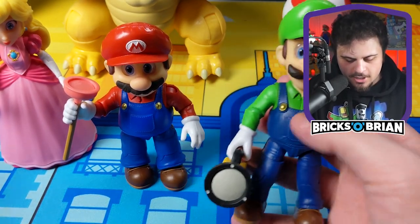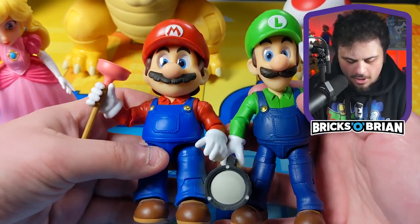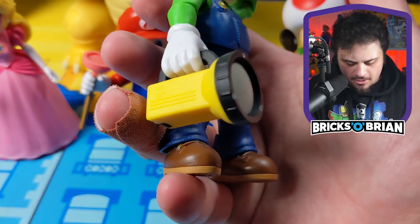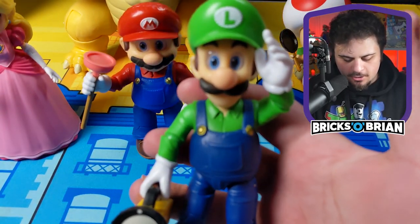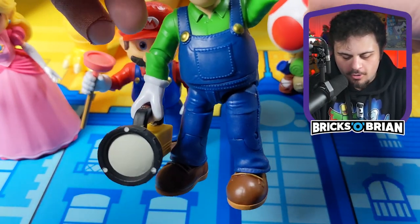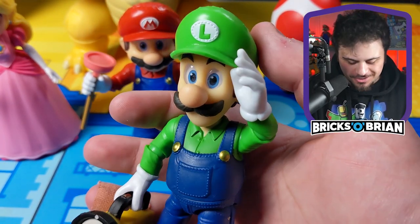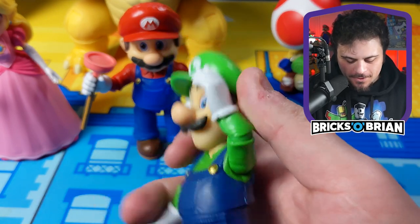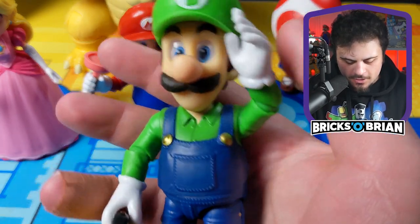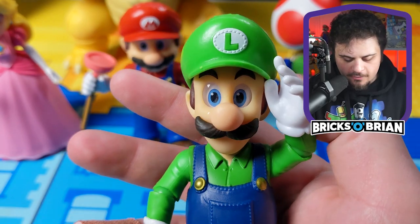Second up is Luigi. Compared to Mario, Luigi is a little bit taller — he stands about five inches tall by comparison. He has a flashlight accessory and the same exact articulation as Mario. Luigi has the same detailing, especially on the hat. Really cool stuff. You also see the stitching on the L where the iconography is — that's pretty cool.